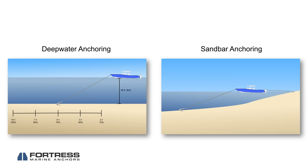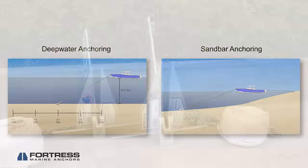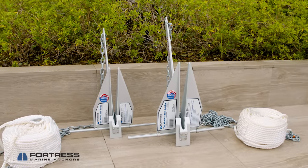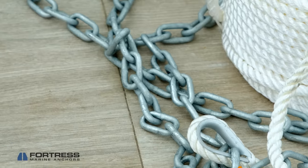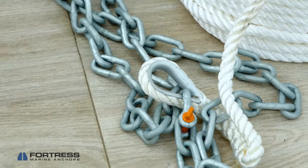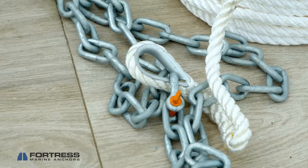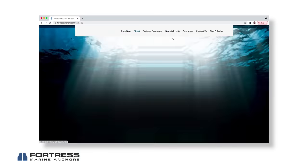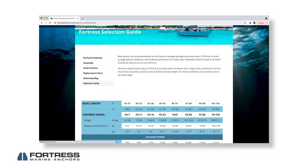First, make sure you've set up your anchor rode properly. A rode is the combination of rope and chain that connects your anchor to your boat. You'll want about 200 to 300 feet of line and about 12 to 15 feet of chain. You'll also need a shackle to attach the chain to your anchor. You can find sizing recommendations for both line and chain in the About section at fortressanchors.com.